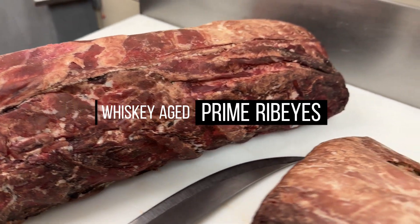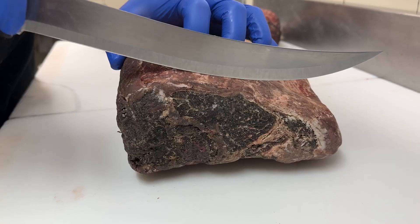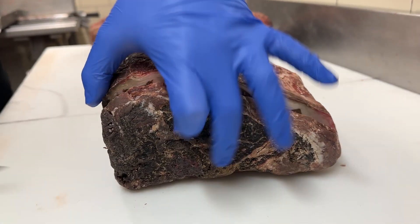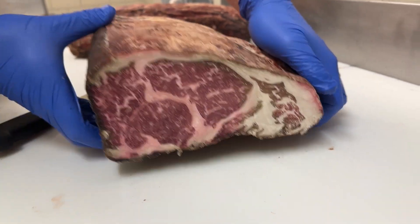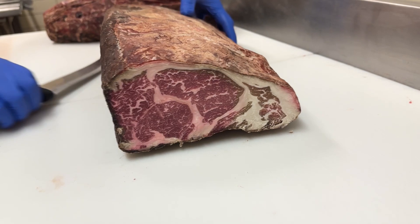Today we are going to be breaking down these 40-day aged whiskey-soaked ribeyes. First we are going to remove the pellicle — that is the outside crust layer. Great marbling, not a lot of waste there.